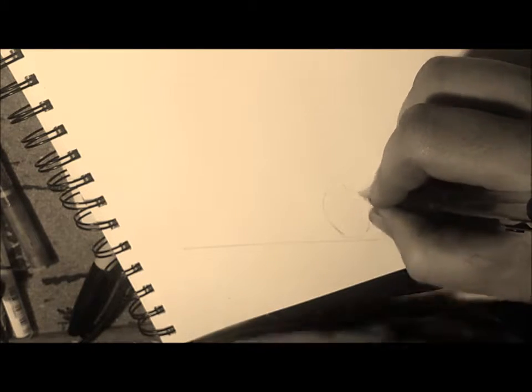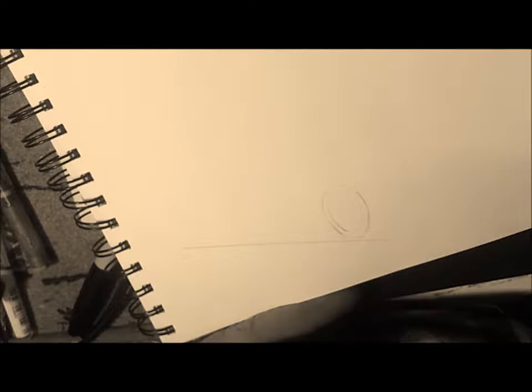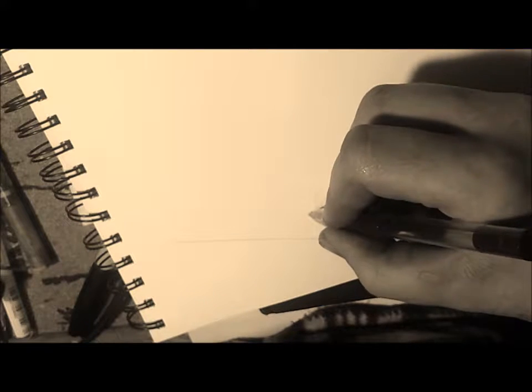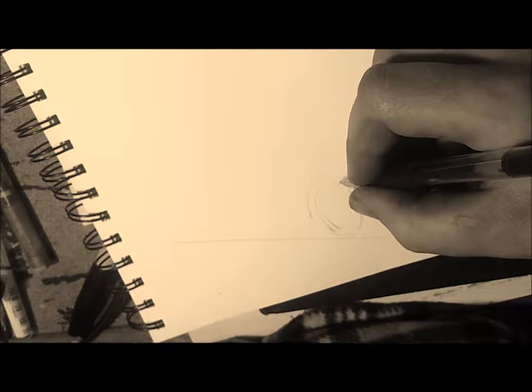Today I want to do another vehicle drawing. I like to draw more vehicles, all these different cool cars and stuff. Today I'll be doing a Nissan Skyline from 1969, 2000 GTR. I'm just going to be doing this in completely ballpoint pen, just doing a rough sketch really. I just feel like doing it, I don't know why, but hey ho.